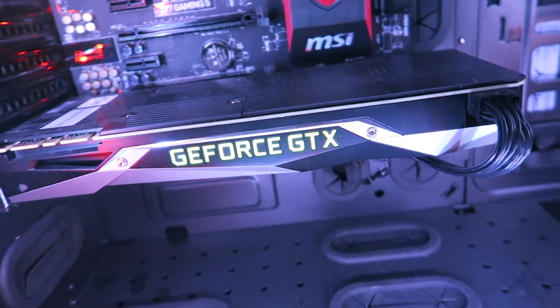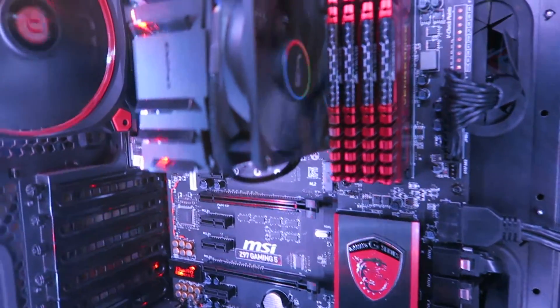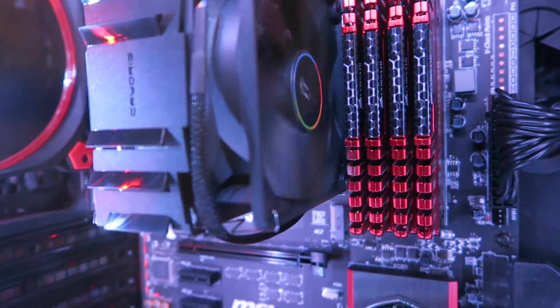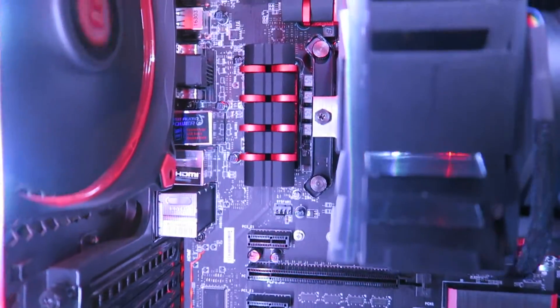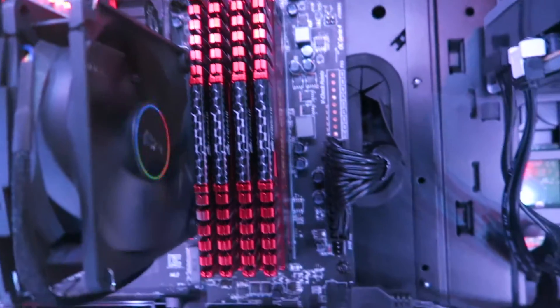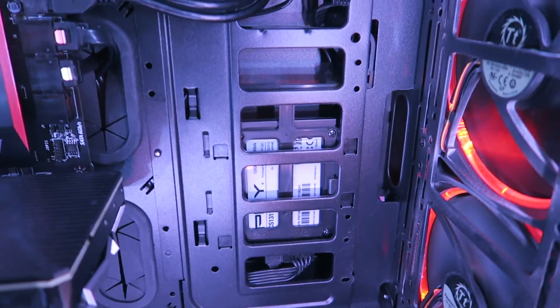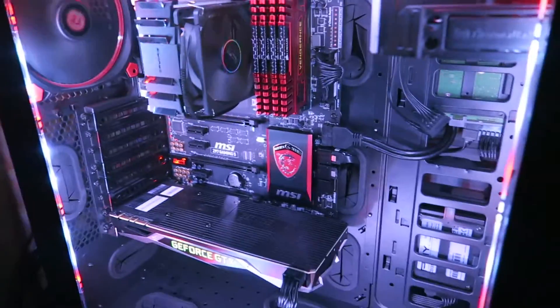I seriously cannot show the inside of my case enough — I'm so in love with the way it's turned out. I've put years and years into this thing and it just looks great. You can see the Cryorig M9i cooler spinning up, the MSI motherboard with its red accents, and right there is the PNY SSD. Everything is tucked away nicely.